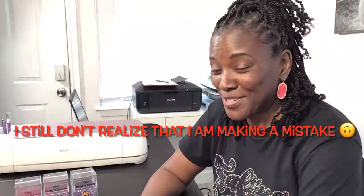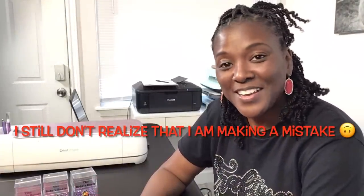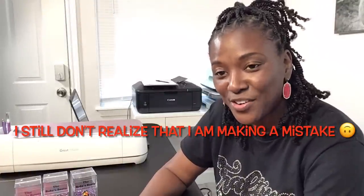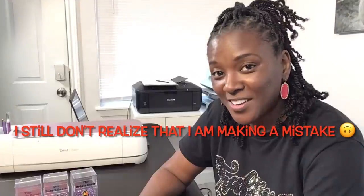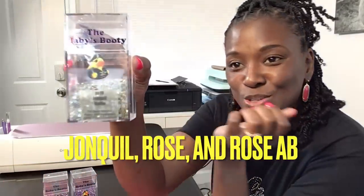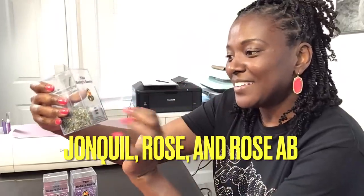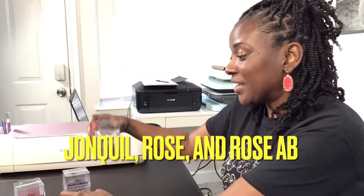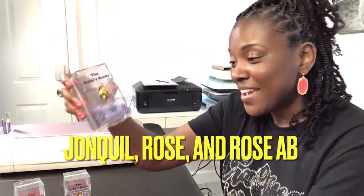I want to pause and let you know I'm very nervous about this. When I started looking at all the colors I have on hand, I was nervous about choosing which colors would look nice together. So instead of using four colors, I've decided to use three colors. For the outline portion I'm going to use Jonquil, for one part of the love design I'll use Rose, and for the other portion of the ombre design I'm using Rose AB. Hopefully these will look nice together — if they don't, I'll keep the shirt for myself and make a different one for my mom.